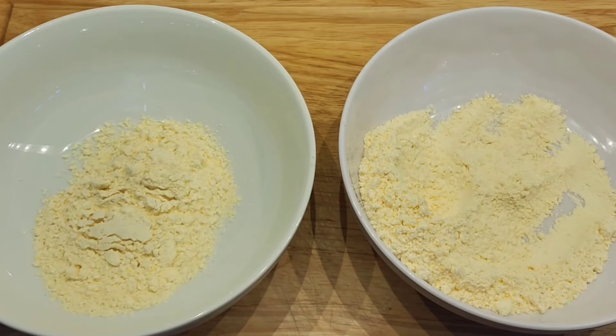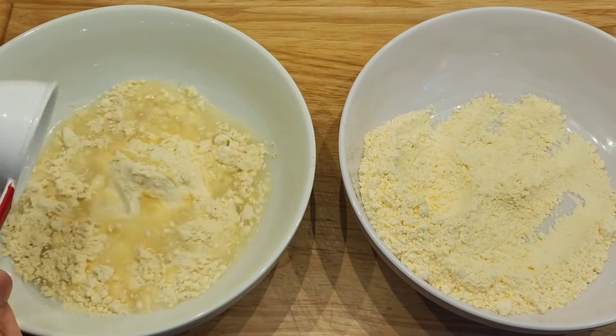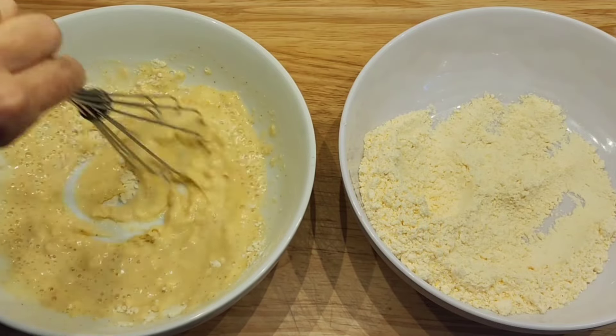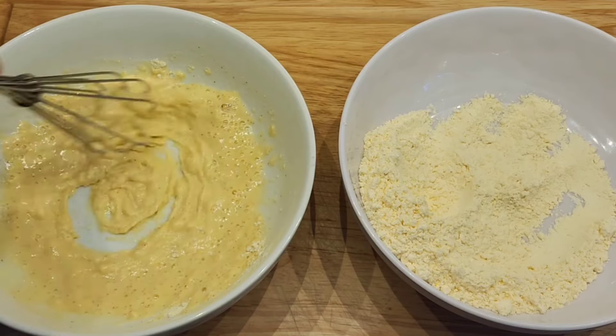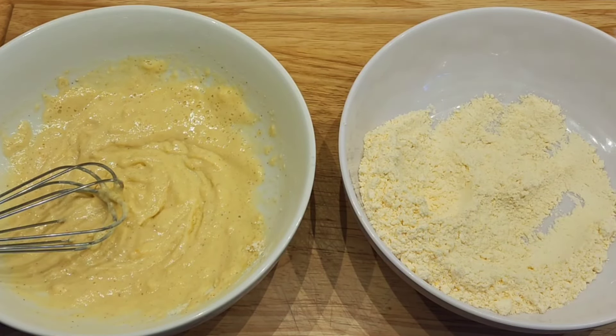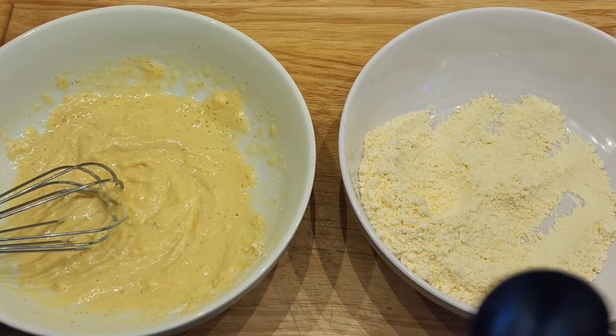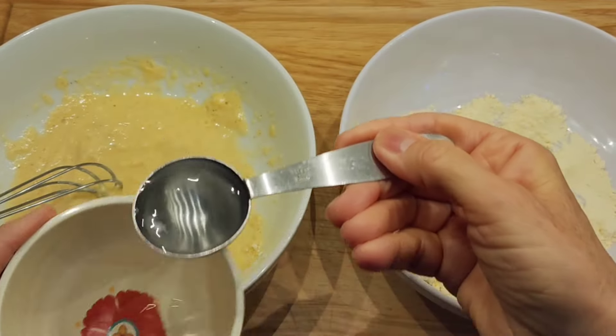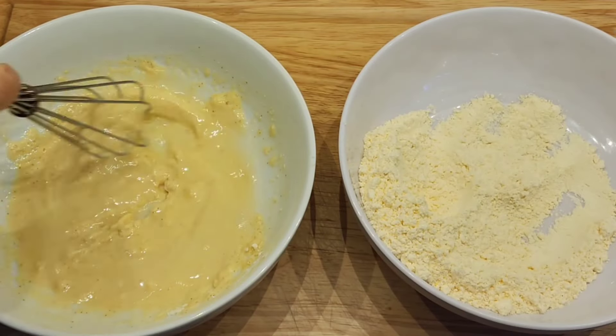Then I'm going to add a little bit of water to this side — I'll start with a quarter of a cup. I mixed it and saw it was a little thick, so I added a couple of extra tablespoons just to get the right consistency. This side is only for dipping.